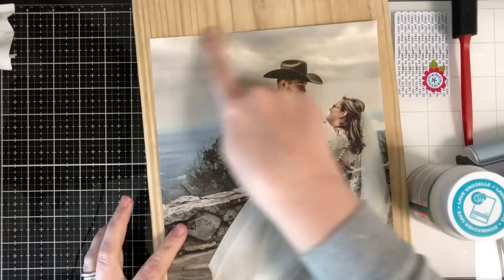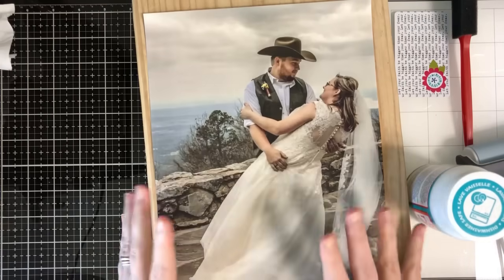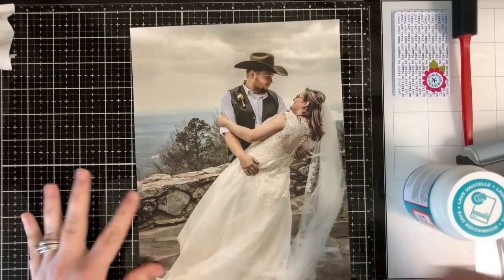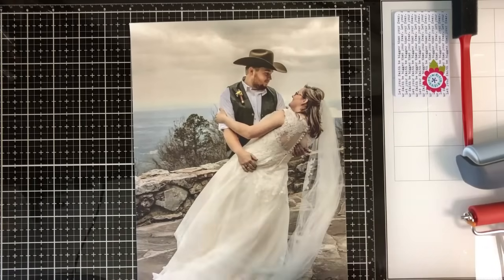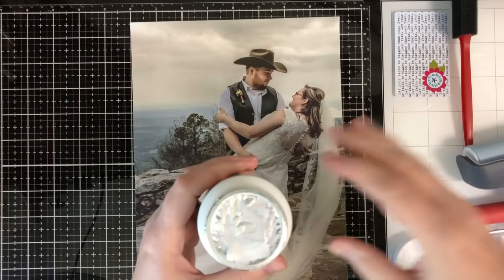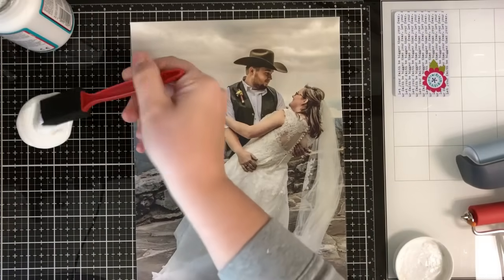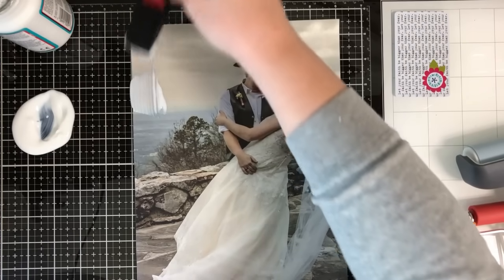Okay, so now I've got this all trimmed up. All I did was take off the remaining little pieces of white so that whenever we transfer this, I don't have that left on the wood. I'm going to shake up my Mod Podge really good, make a little pile, and dip my brush into that. You want to coat this with a nice thick layer, so I'm going to get quite a bit on my brush and just really get this on here.